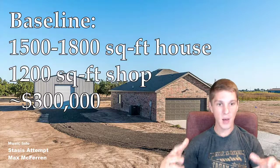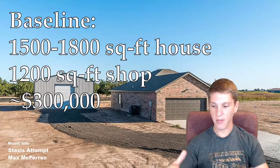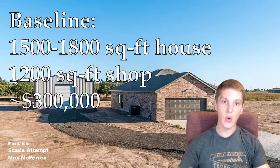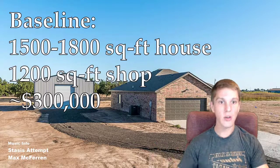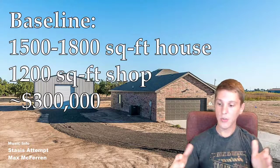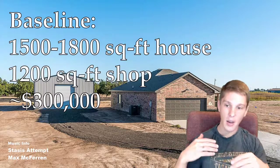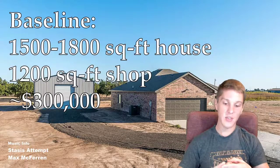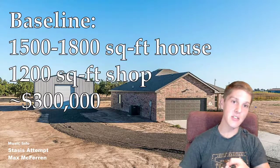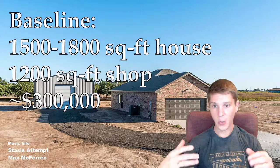The housing market in Amarillo was just blowing up — at least it was about a year ago when we were looking. What's going on is builders are going in and gobbling up all the farmland right outside the city limits, buying up 20 to 30 acre parcels, subdividing them, and turning them into subdivisions. Almost all available lots were in a subdivision with crazy restrictions — like 2,000 square foot minimum living space, a two-car attached garage, 80% brick exterior, and no metal, not even a metal roof. So it was really tough to find a lot that would let us build a barndominium.